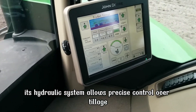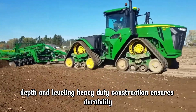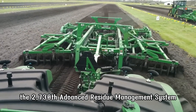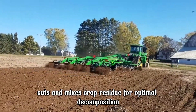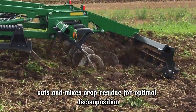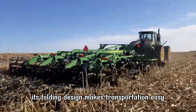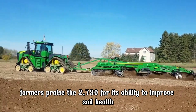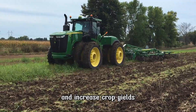Its hydraulic system allows precise control over tillage depth and leveling. Heavy-duty construction ensures durability, even in challenging field conditions. The 2730's advanced residue management system cuts and mixes crop residue for optimal decomposition. Its folding design makes transportation easy without sacrificing performance. Farmers praise the 2730 for its ability to improve soil health and increase crop yields.